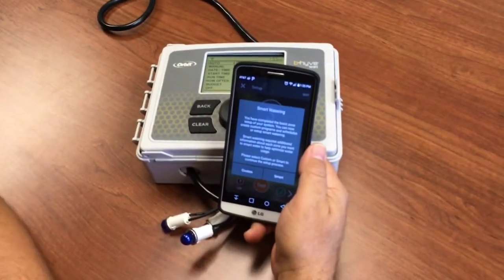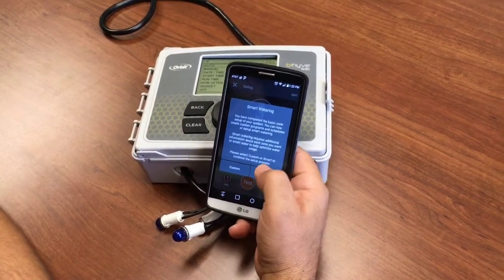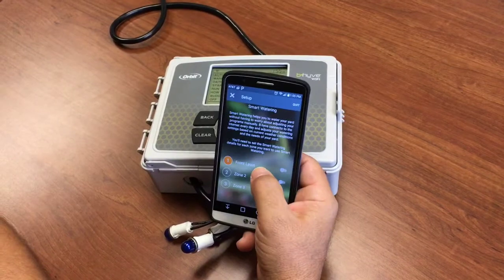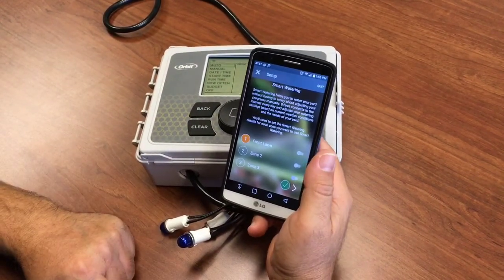Now that you've set up your zones, tested them, named them, and taken pictures, you're ready to set up watering. We're going to choose smart watering this time — smart watering helps you improve your watering and save water.